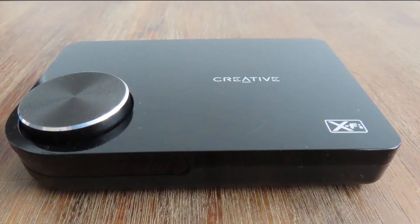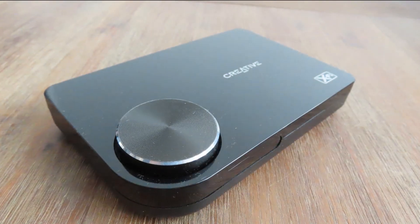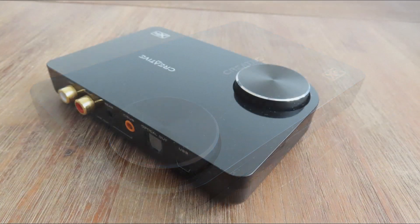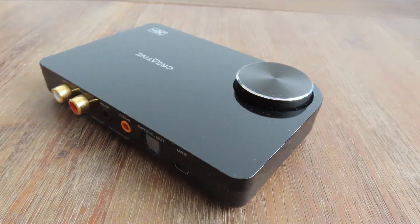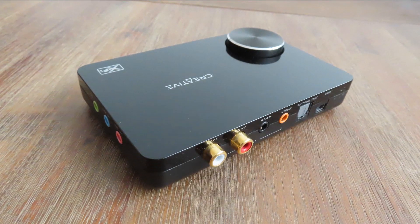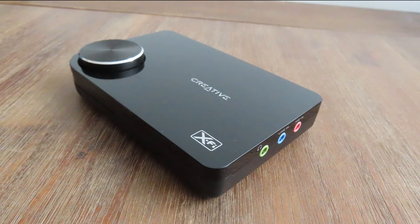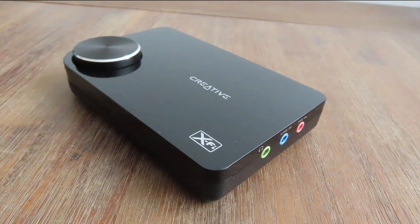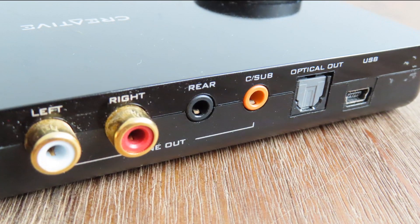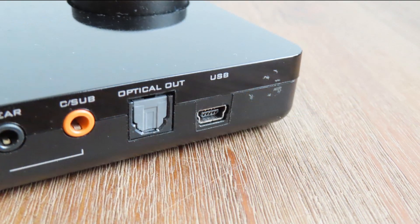So what were the listening sessions like? I wasn't that impressed by the audio qualities of the X-Fi Surround 5.1. Overall it was about as good as an onboard solution — not bad, but uninspired, like it just barely gets the job done. The bass is there but not as punchy as I'd like. The midrange was present, as with most Creative products. The highs were nice and clear, not too sharp. However, the stereo soundstage was rather narrow, and I'm guessing the stereo crosstalk isn't that great — something that Rightmark should shed some light on.